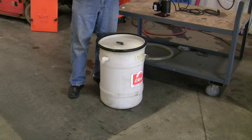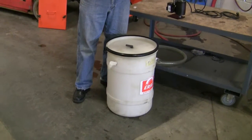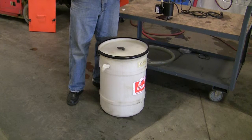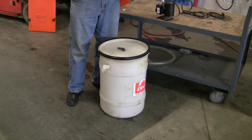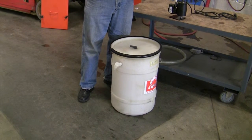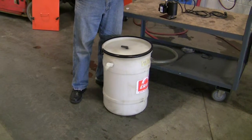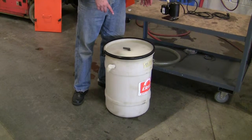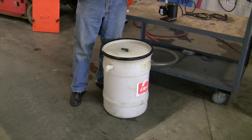A coalescer is a device that allows you to remove free tramp oils — the ones that will float — out of the coolant. It does it in a way that you can do it while the machine is running; you don't have to wait for the oil to float to the surface like with a skimmer. This will take the fluid from the machine tool sump, run it into this drum, and then send de-oiled coolant back to the machine.